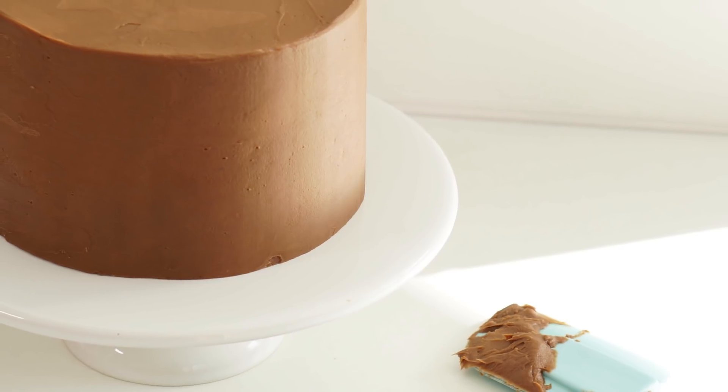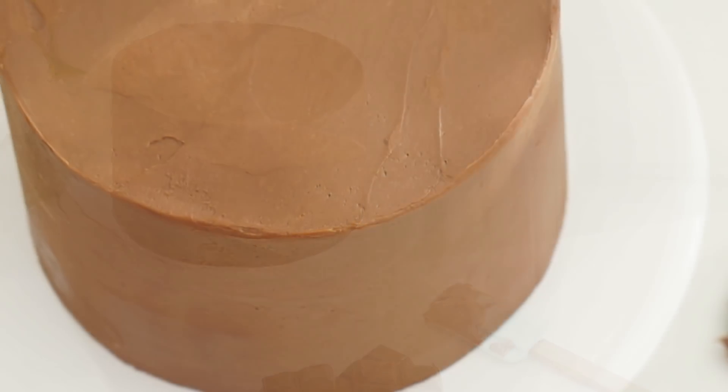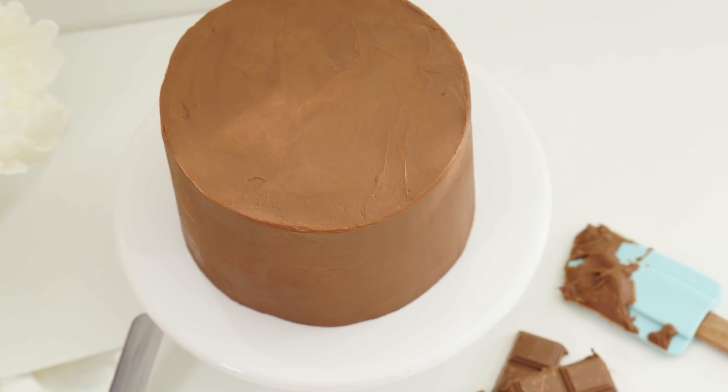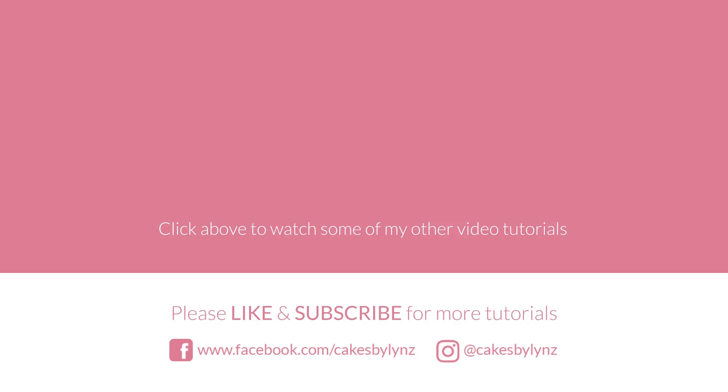I really hope you've enjoyed this video and it helps you in making your own ganache, whether it's for drip cakes, filling cakes, or covering cakes. If you did like this video, please give it a like, and if you'd like to see more of my videos and recipes, please click subscribe. Also don't forget to head over to my Instagram and Facebook pages — bye!